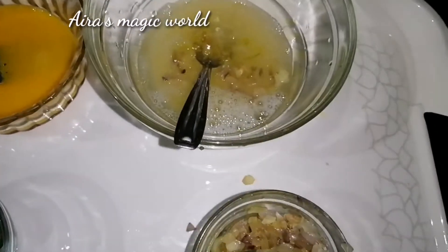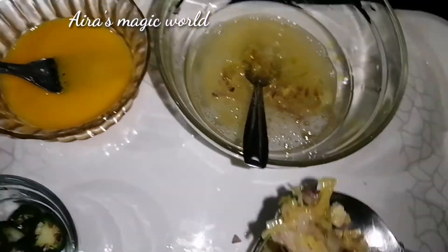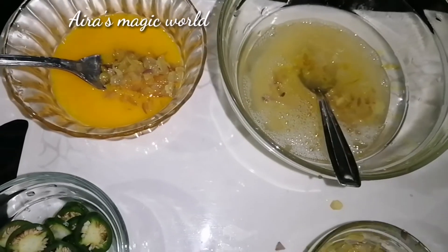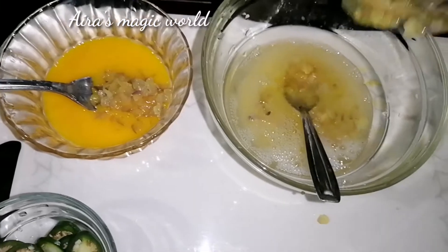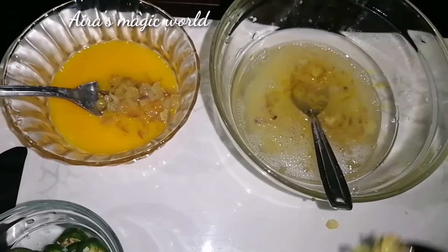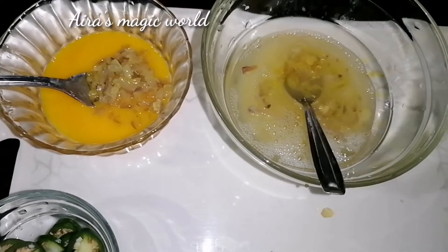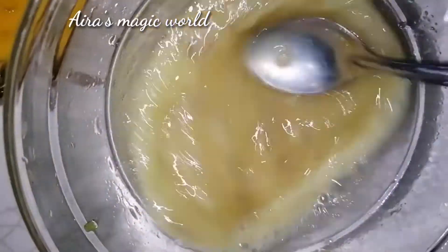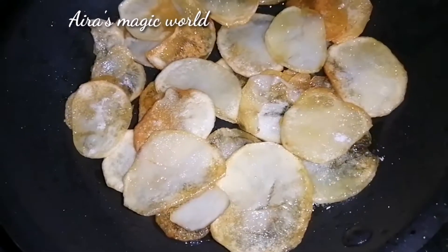Add the eggs to the top. Add the egg to the top and mix it together. We are ready for the next step.